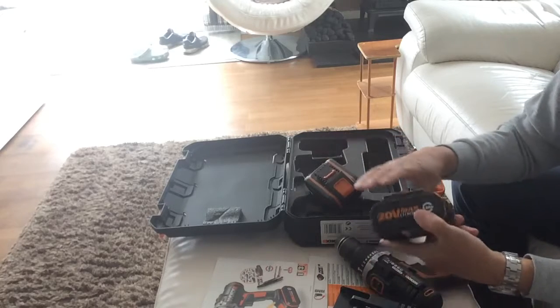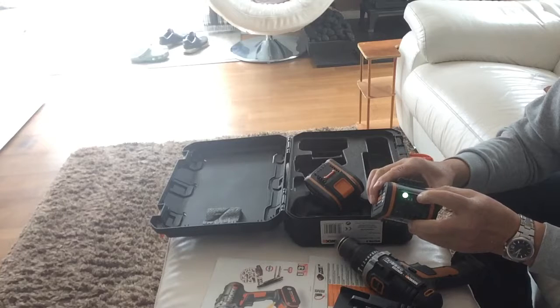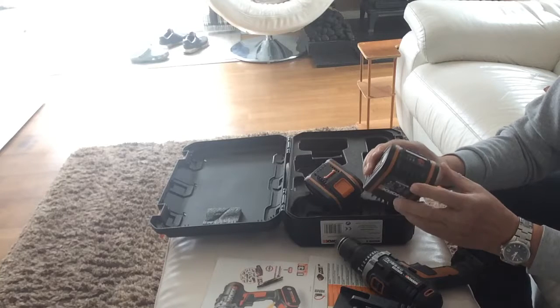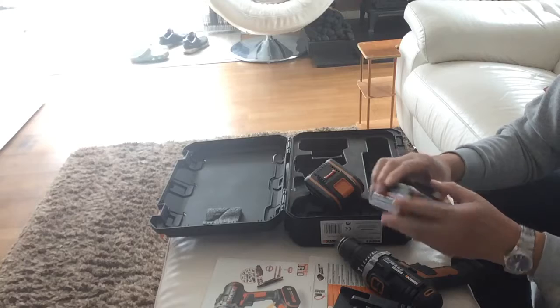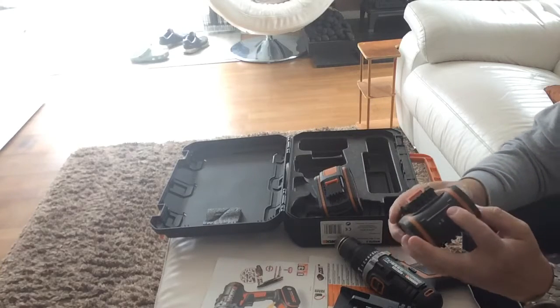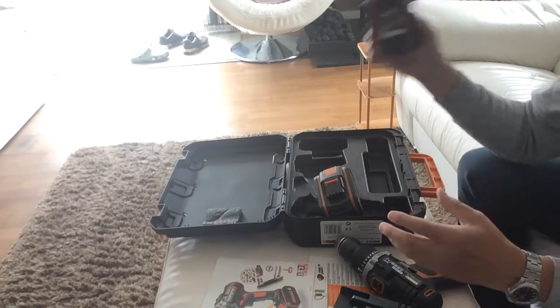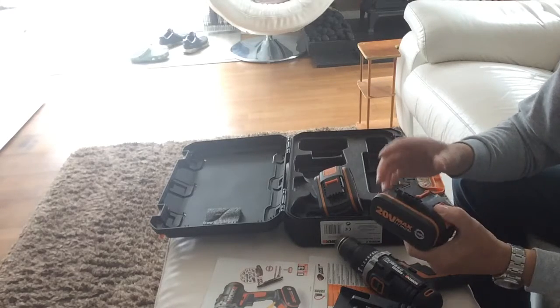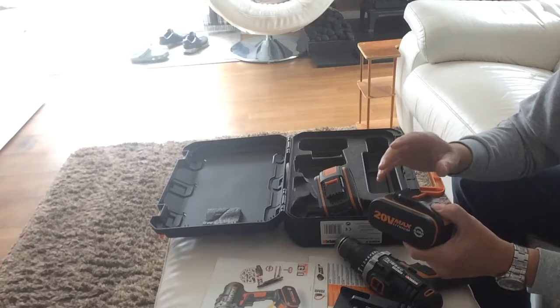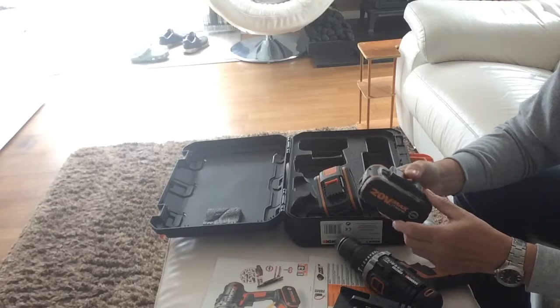On the back of the batteries you've got the health buttons. Press that one there — as you can see I've used this one quite a lot recently and it's gone down to one light, so it'll die pretty soon. The other battery is already pre-charged with a full set of lights, so I can swap over and when I'm doing a job I'm never in a situation where I have to stop and wait for the batteries to recharge.